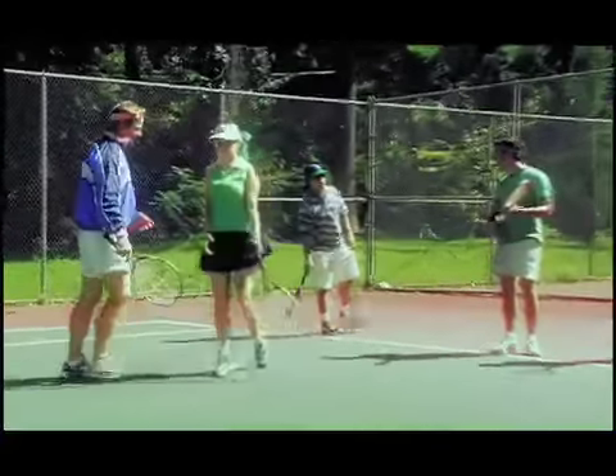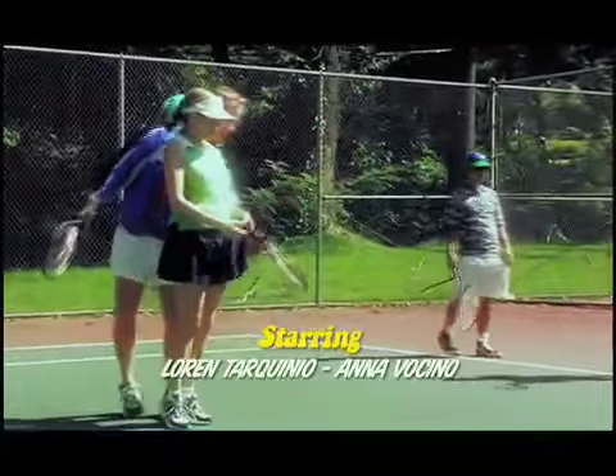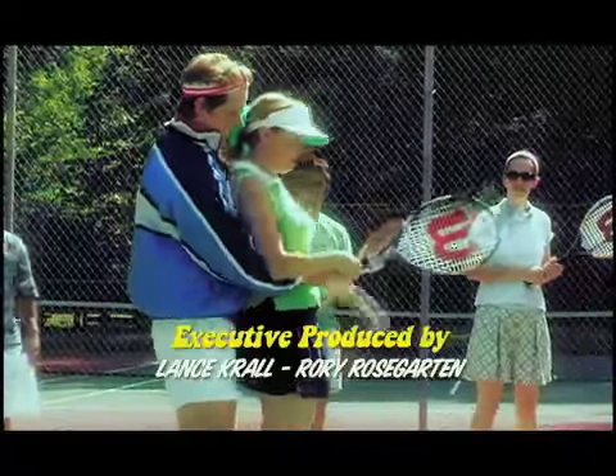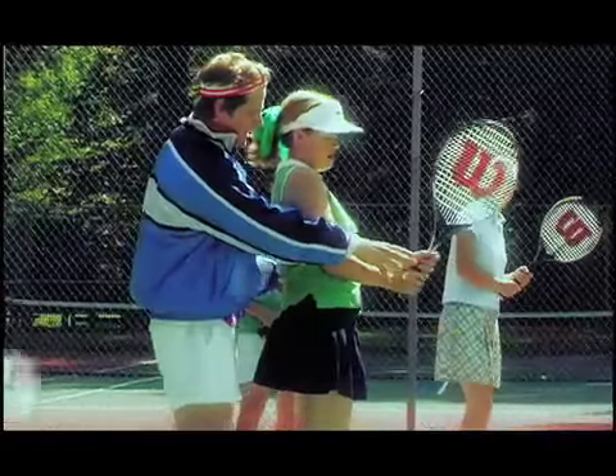Come on out, Pooch. It's you again. Okay, I want you to drop that racket. Give me that dirty thing. All right. I want you to hold on to Bird's racket. Very good. Grab the shaft. Both hands. Hold it taut. Okay.